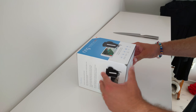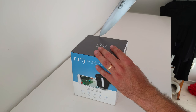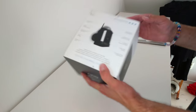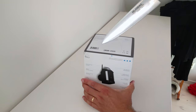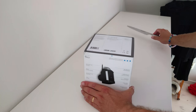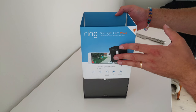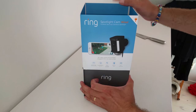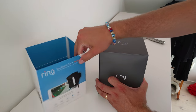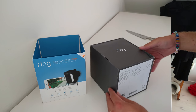This is quite hard to get out. I missed the spot. I guess there's one at the bottom as well. There we have it — nice, nice package, I say. Let's see what's inside.